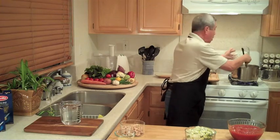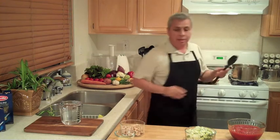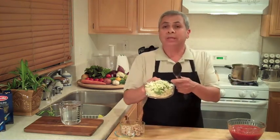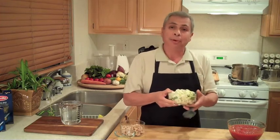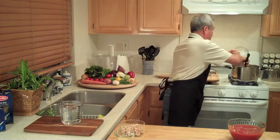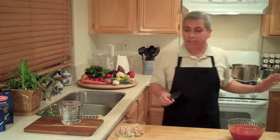So this is the mirepoix. The other vegetables I'm using: I have some leeks, some string beans and some cauliflower. Basically I go to the farmer's market — whatever looks good, that's what I'm buying. So I'm going to put all these veggies in the pot and let them sauté for about ten minutes. Just let them cook up, and then I'll be adding my other ingredients.